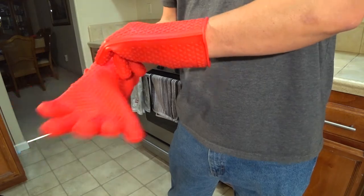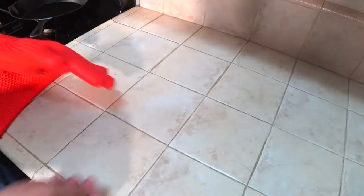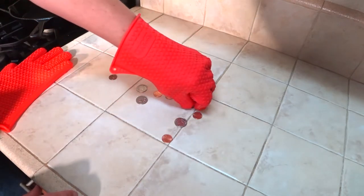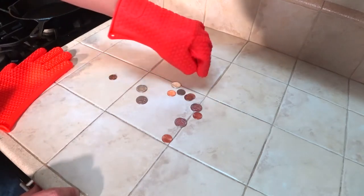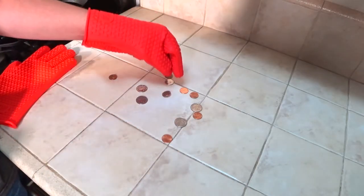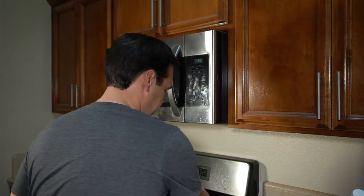Let's test the dexterity — let's try to pick up some small objects and see how easy or difficult that might be. Picking up loose change, I got one but it wasn't easy. It's not exactly easy to pick up loose change off the counter, but that's not a deal breaker for me — I'm not going to be wearing these to sort loose change. I'm going to be handling hot pots and pans. I feel like I do have plenty of dexterity for that. I can grab the handle of a pan, no problem. Taking a cookie sheet or baking dish out of the oven will be a piece of cake.